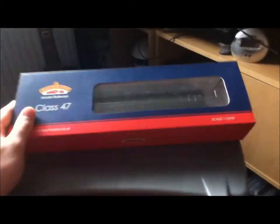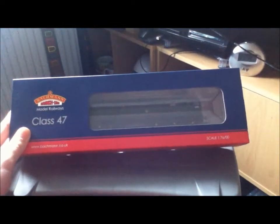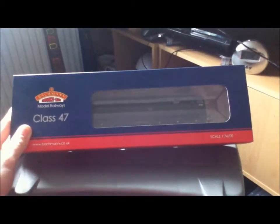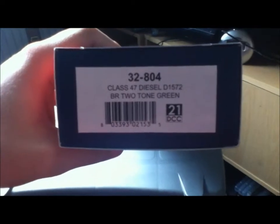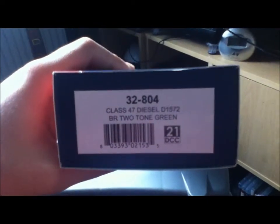It's time for another loco today. As you can see, it's a Bachmann loco. I bought it from Hattons yesterday, came today and here it is. It's a Class 47. It's in BR210 green. Class 47 diesel D1572, BR210 green, reference number 32804, and she's a 21-pin DCC ready loco.